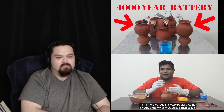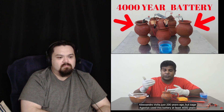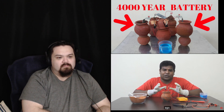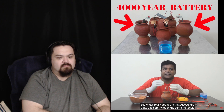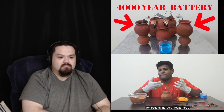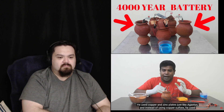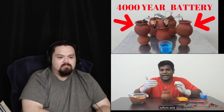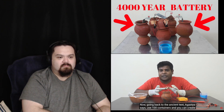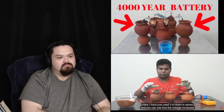We read in history books that the electric battery was created just 200 years ago by Alessandro Volta. But Sage Agastya created this battery at least 4,000 years ago. What's really strange is that Alessandro Volta uses pretty much the same materials — copper, zinc, and instead of copper sulphate, he uses sulphuric acid. Going back to the ancient text, Agastya says: use 100 containers and you can create a very effective force.